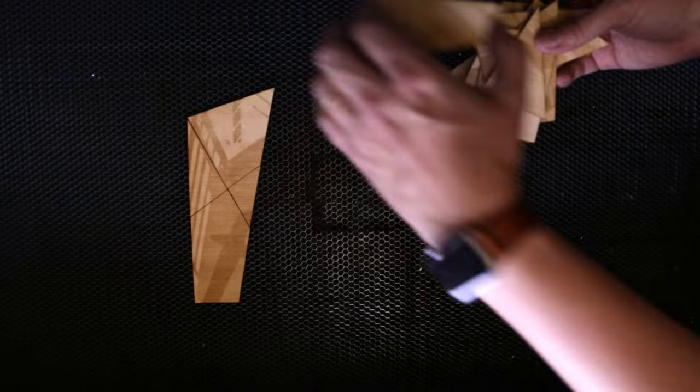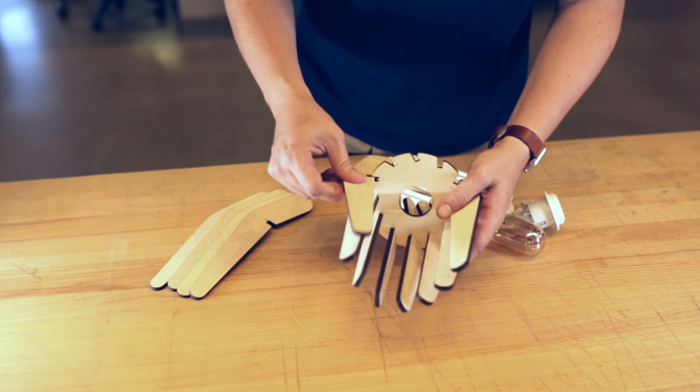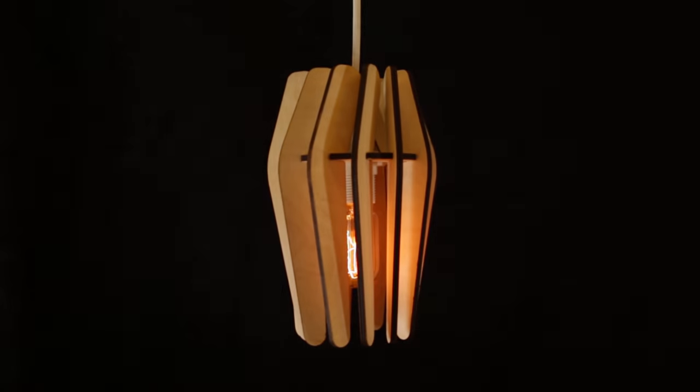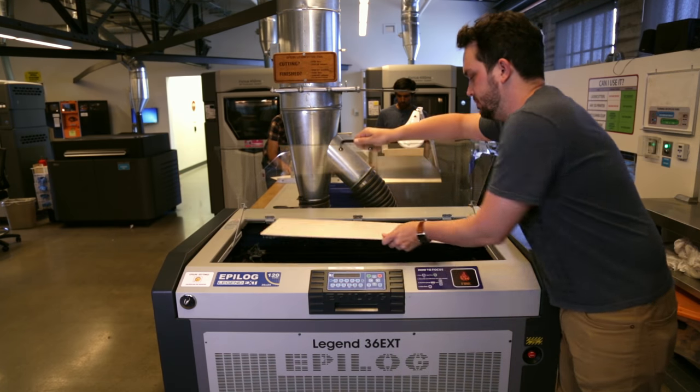In this class, you'll learn projects like a plywood tissue box cover, a 2D puzzle, and a two-part smartphone stand. Using all your new skills, you'll finish up with a multi-part lamp using interlocking panels. I'm Jonathan Odom, and in this class I'll get you on your way to laser cutting like a pro.